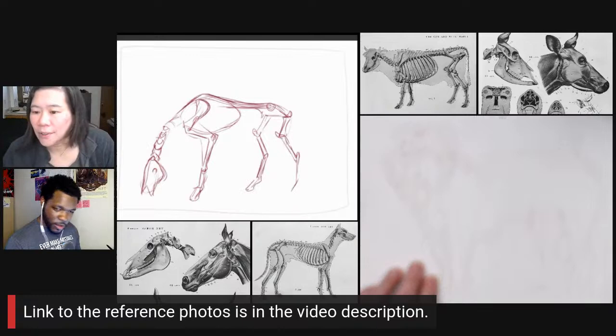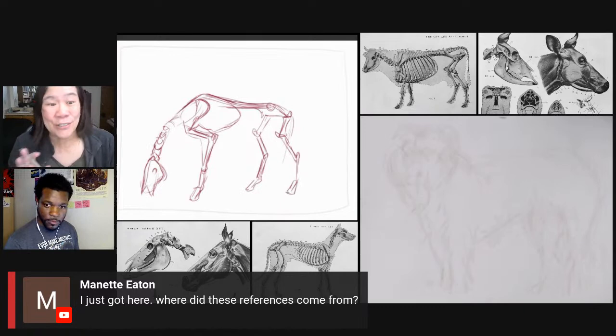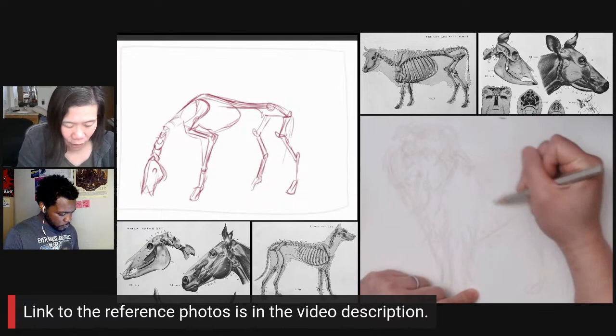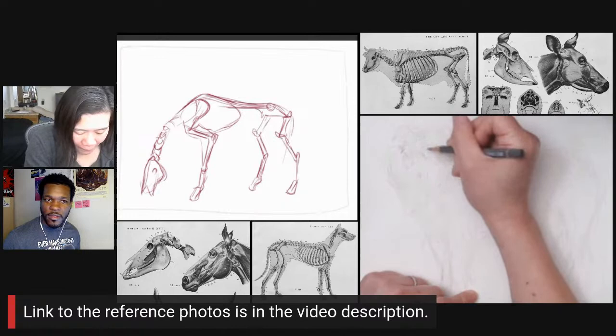Manette is asking where the references came from — they came from an anatomy book. The name is in the YouTube video description below, so you can click on the Amazon link to see what the book is. I got it at a flea market for about $10. I think I've found a PDF of a portion of this book before, because the drawings of the bones look familiar.